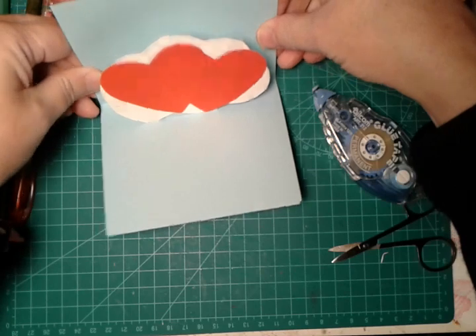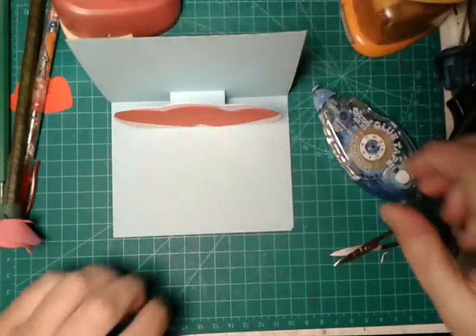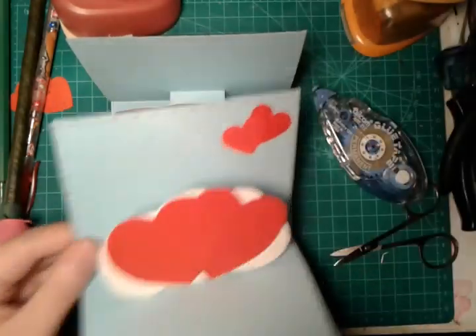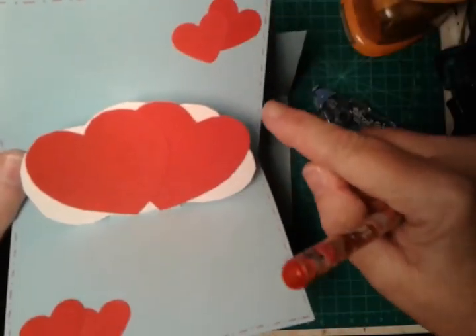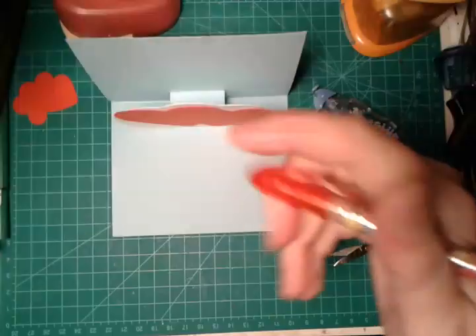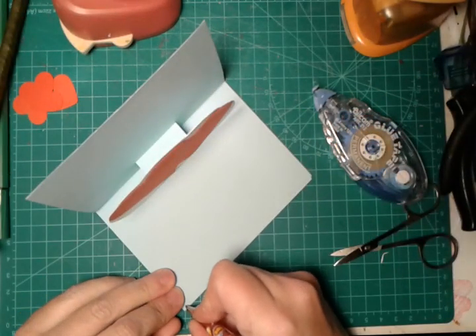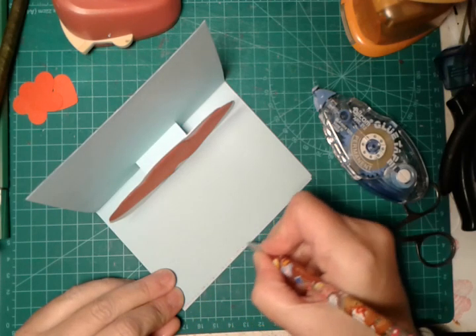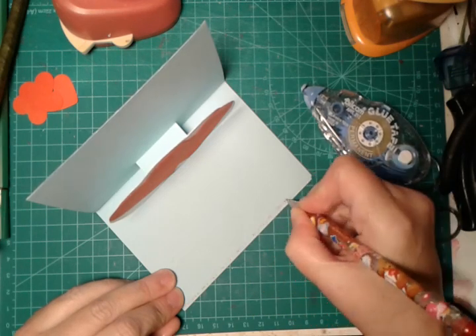Voilà, here our greeting card is taking form. Now, if you like, with a glitter red pen you can create a motif all around the greeting card. We will start in this way, and then we will trace a dot and a line all around the greeting card.